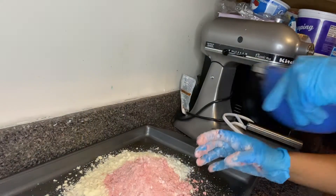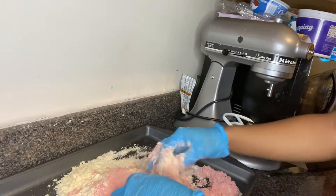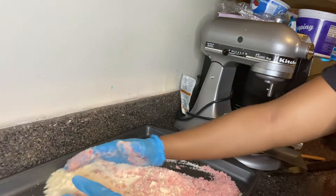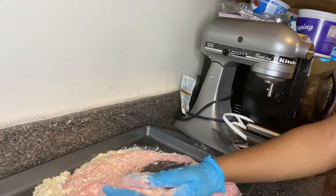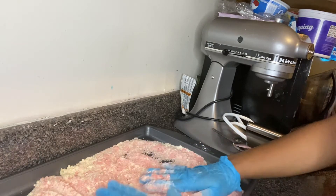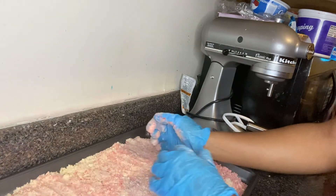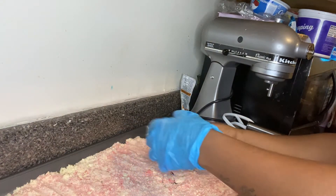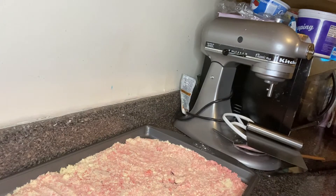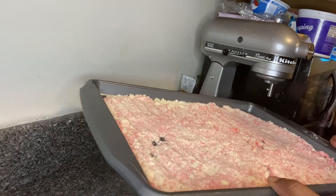Now I'm going to mix those two together and try to spread it out evenly. I'm going to bake this for about 15 minutes at 350 degrees. Once I take it out I will put it in the freezer to cool off and harden, and then I will break it up and show you what it looks like.